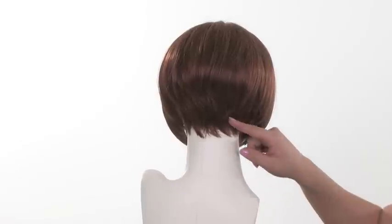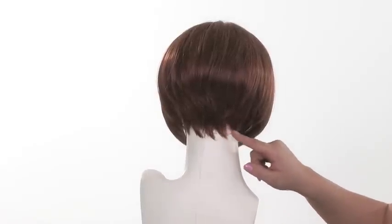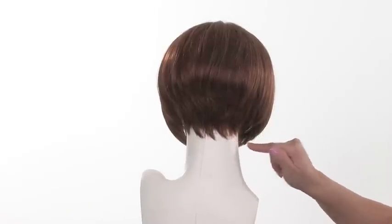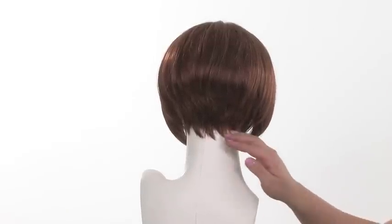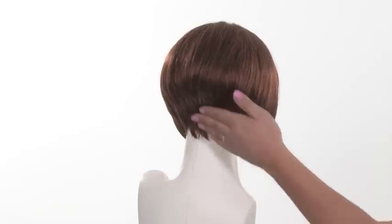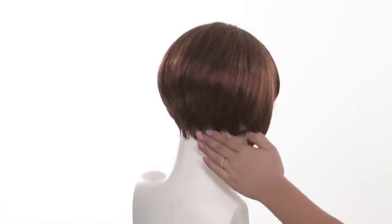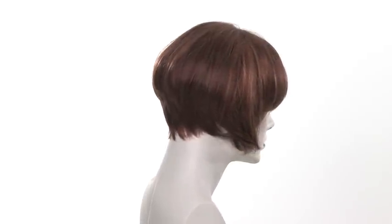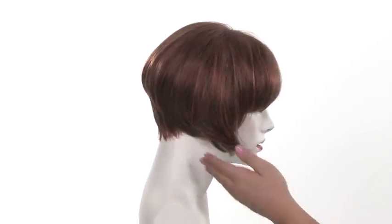The nape measures one and a half inches, so it's slightly shorter, and it's jagged and point-cut, so it's soft and comfortable and gives a nice natural look. The layers are stacked, so you can see the definition there, and from the side profile you can see how it gets longer and goes toward the jawline.